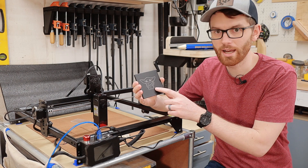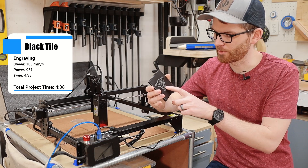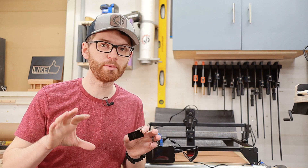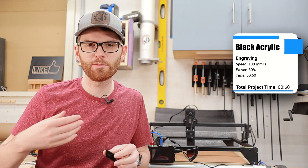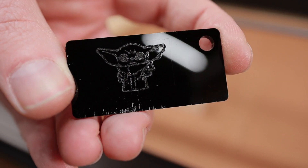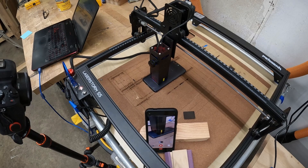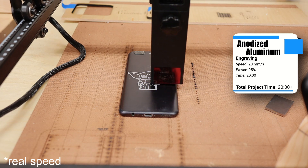I also engraved a painted tile from Michaels that turned out alright, but I was really hoping the black would have burned away and left me with a white engraving. The laser also came with small black acrylic samples — I used 100mm per second at 80% power and the engraving took about 60 seconds. It's neat but not super visible. Engraving solid black materials just doesn't give really good contrast. For the best contrast, dark anodized aluminum is the absolute best choice — I engraved the back of my phone at about 20mm per second at 95% power and it took about 20 minutes.